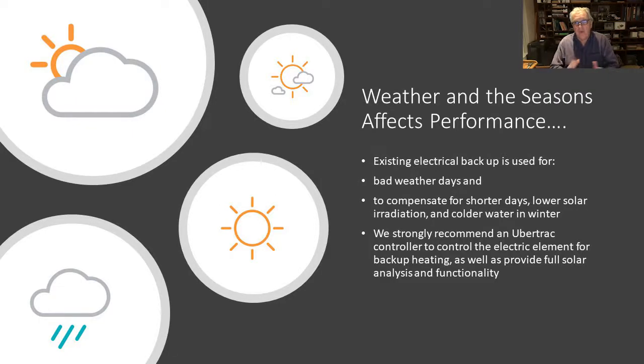The weather and the seasons are, of course, what solar relies on. Existing electrical backup will continue to be used for bad weather days, to compensate for shorter days, lower solar irradiation, and colder water in winter. We also strongly recommend that an Ubertrack controller is used to control the electric element backup times and to provide full solar analysis and functionality.